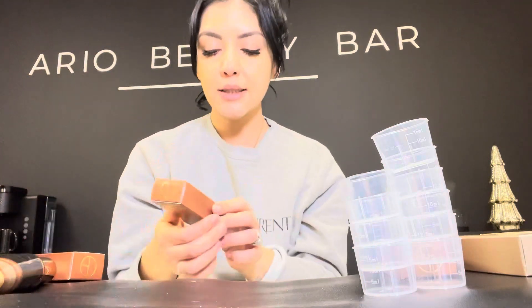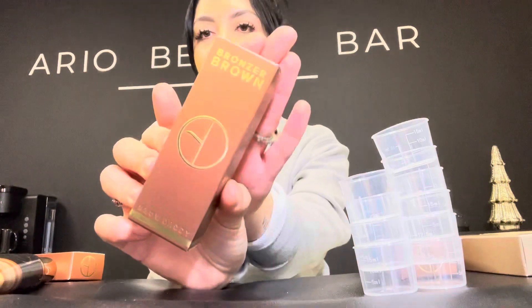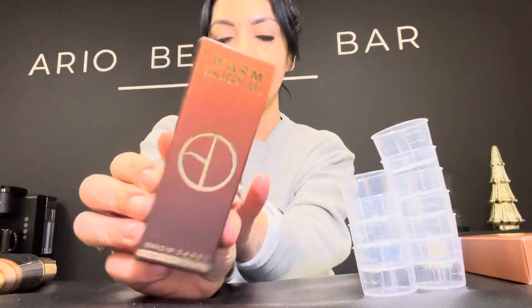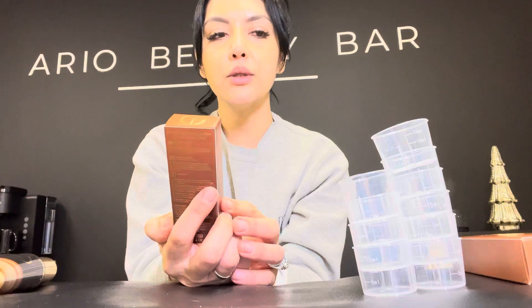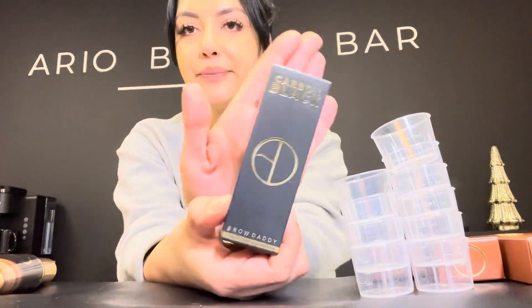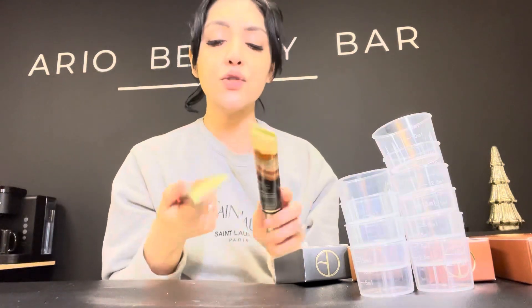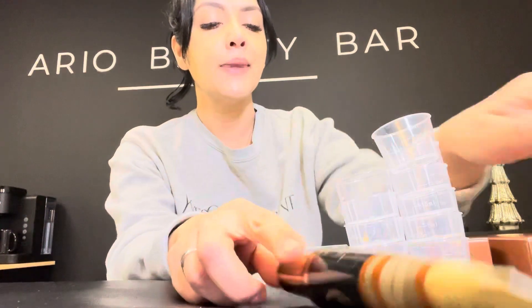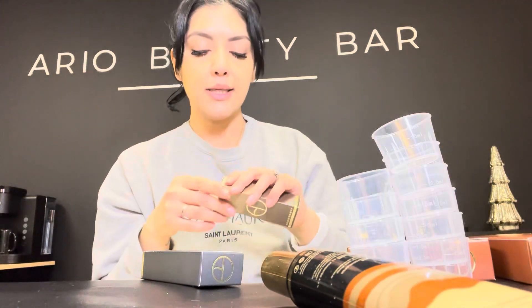It gets a little more warm as we go down — here's Bronzer Brown, a pretty nice warm chocolate. This one's got a really red undertone. And here's Dark Brown, and here's Carbon Black. So I got the full starter package — it comes with eight colors and I got two of the developers. Let's just open one and see what it actually looks like.